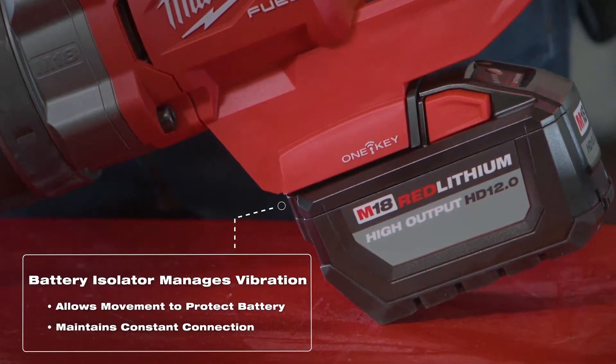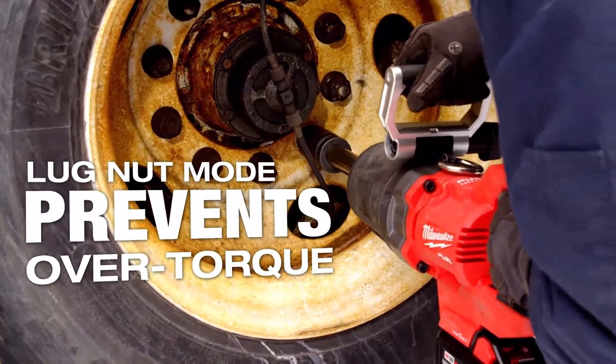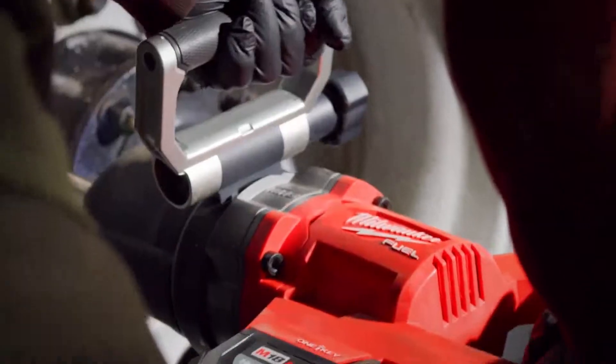The benefit of a tool auto shutting off is that it's less effort for the technician to hand torque the lug nuts, which makes them more efficient and not fatigued over time.